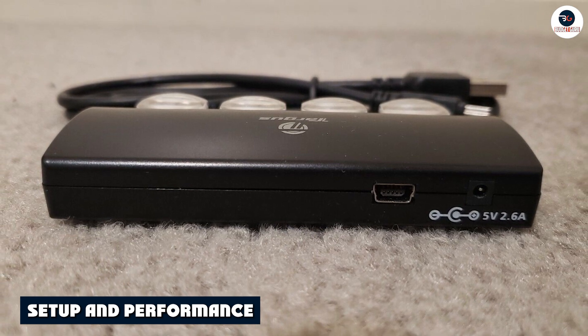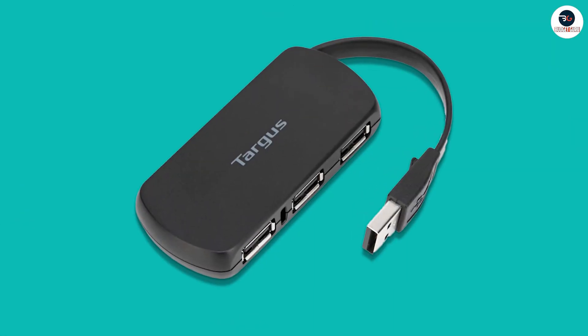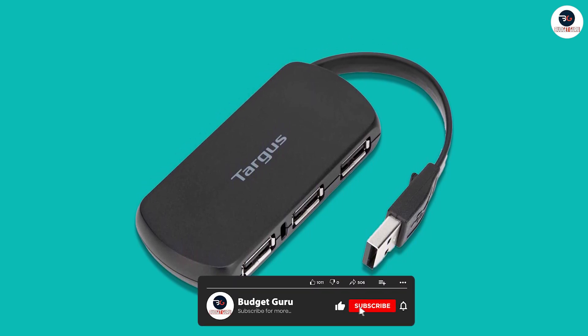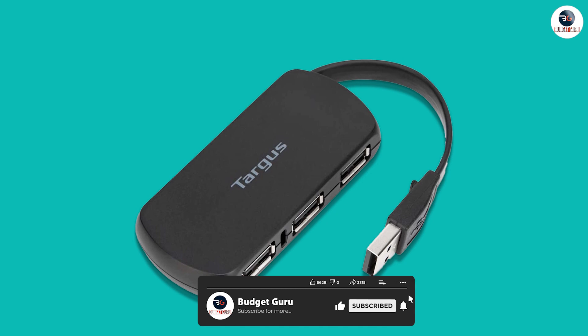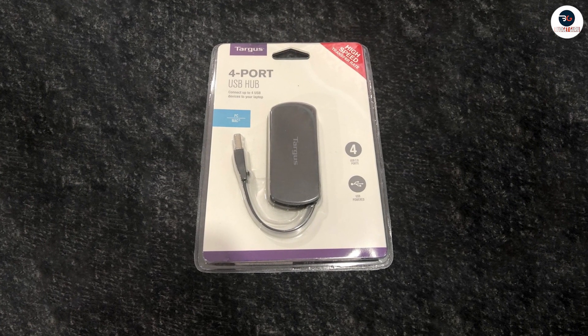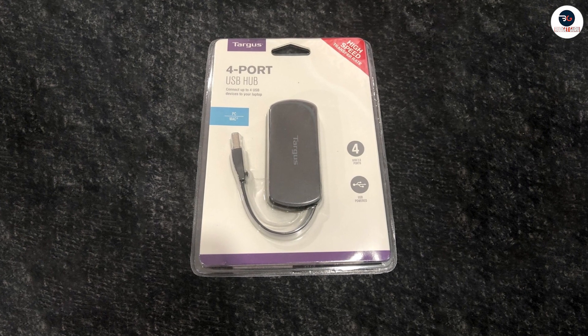Setting up the Targus 4 Port USB 2.0 Hub is incredibly easy. All you need to do is plug in the USB cable into your computer or laptop, and then connect your devices to the hub. The hub is plug and play, which means that you don't need to install any drivers or software.